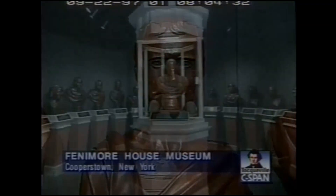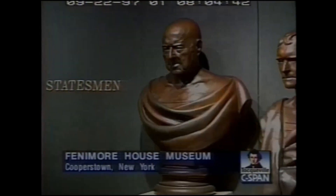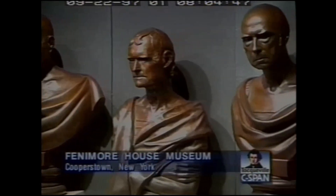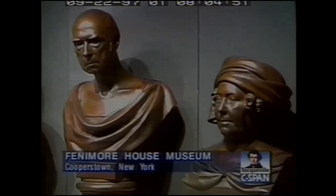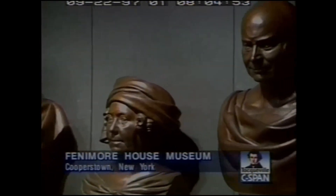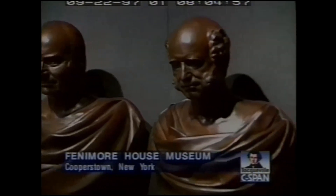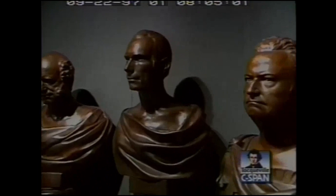For most of the subjects, the process went very smoothly. There are a lot of testimonials that it was not disagreeable at all, and the entire process lasted about two hours and was very pleasant for most subjects. Andrew Jackson, however, refused to have a life mask made because he had heard of Jefferson's experience — as Jackson put it, that great man had his ears pulled off in the making of one of these life masks, and he was not about to let that happen to him.